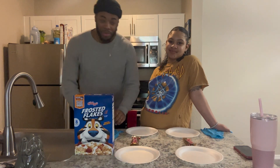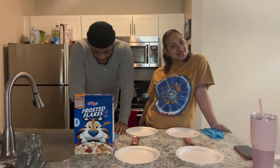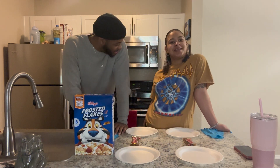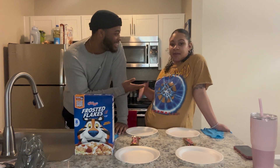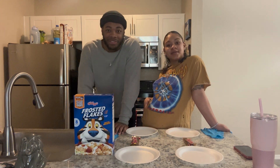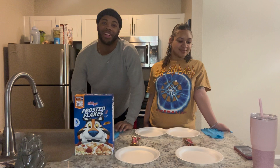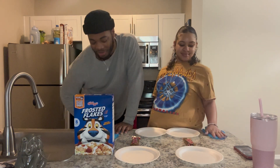What it do, man? It's your boy Kari in the building, and it's Rissa. How are you guys doing today? I'm good, feeling good. It's a great Sunday — it's about 12:50 right now.